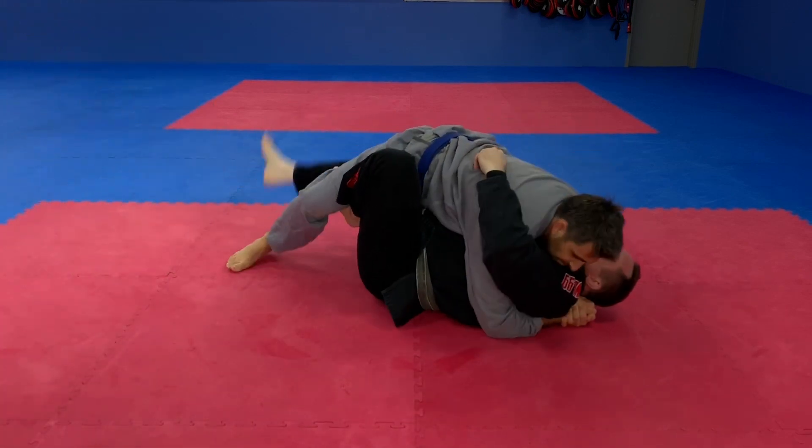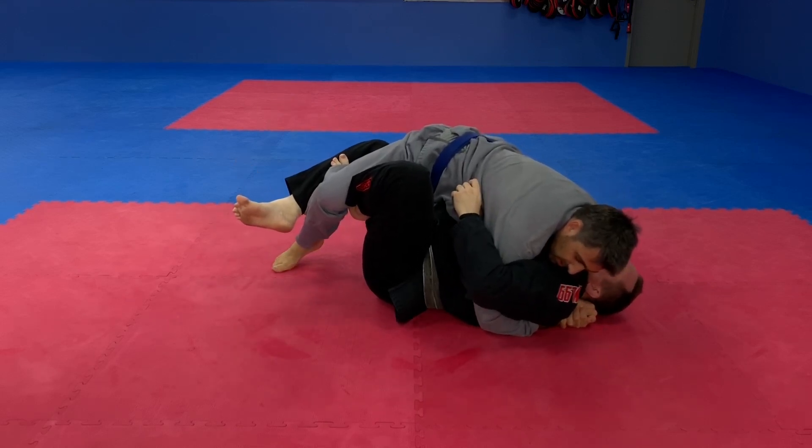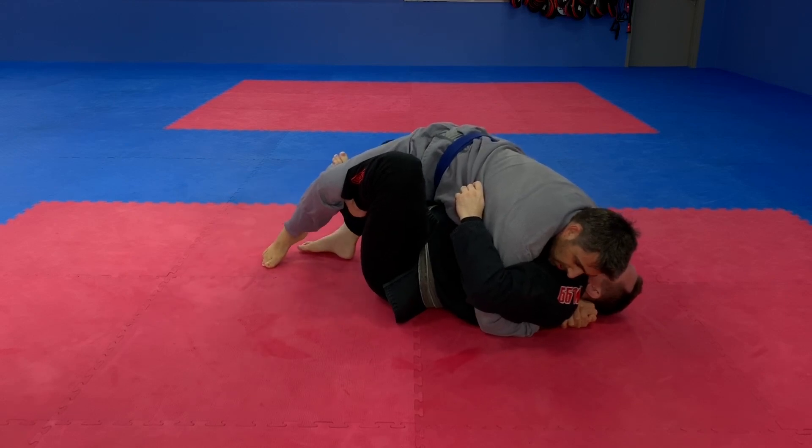I get my hook in like this — got my hook. I'm just going to pull him onto me a little. My right foot stomps the ground, my left foot kicks, and my right hand pushes.